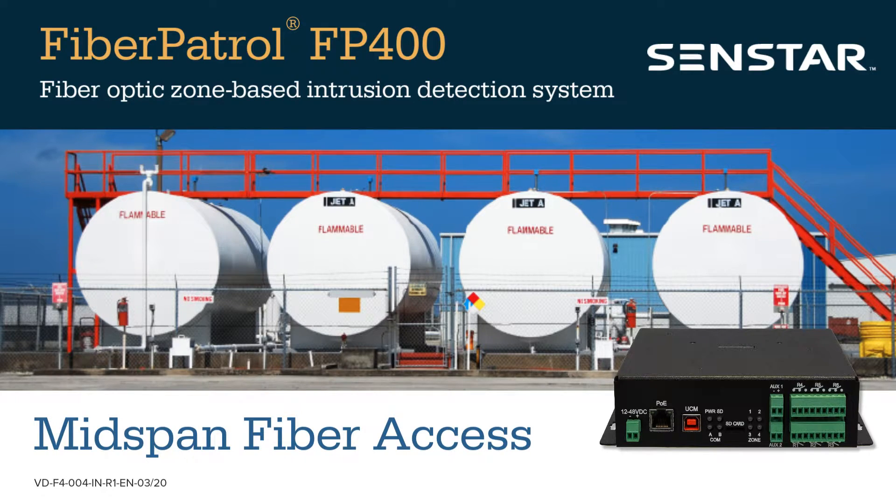This video explains how to perform a mid-span access of the fibers used in the FP400 sensor cable.